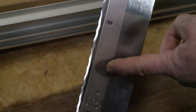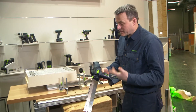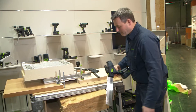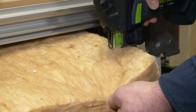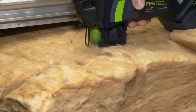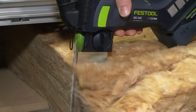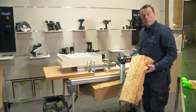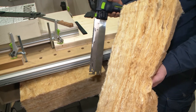We have a serrated blade, and I'll show you how it cuts now. Press it twice. You see — this cut through the insulation material is fast, clean, and precise.